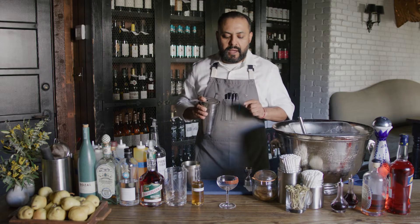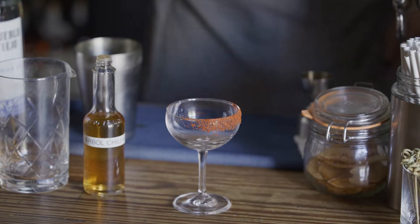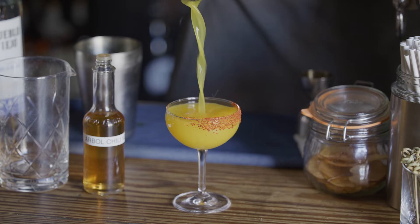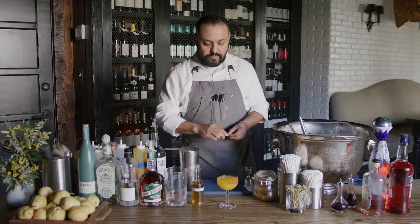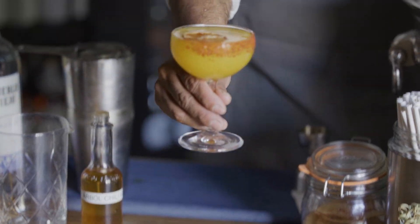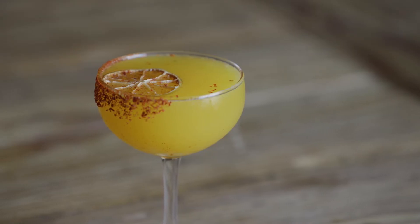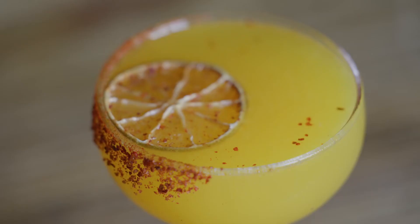It has salepo, domestic paprika, cayenne pepper, and fleur de sel. We're gonna garnish it with a nice dehydrated wheel of lime right here on top. And ready to go. Cheers!